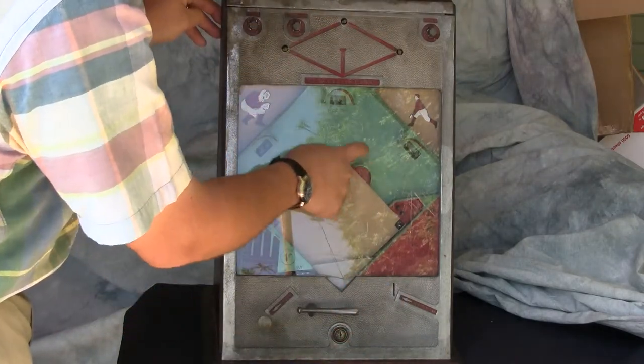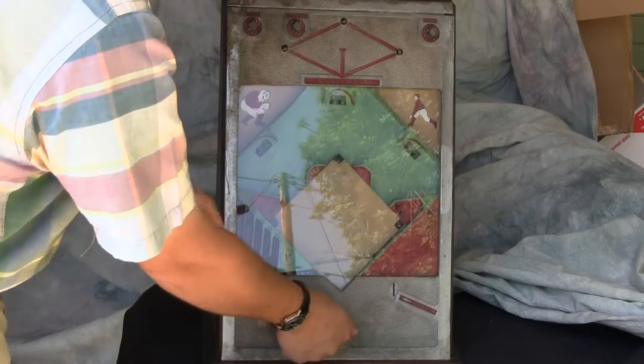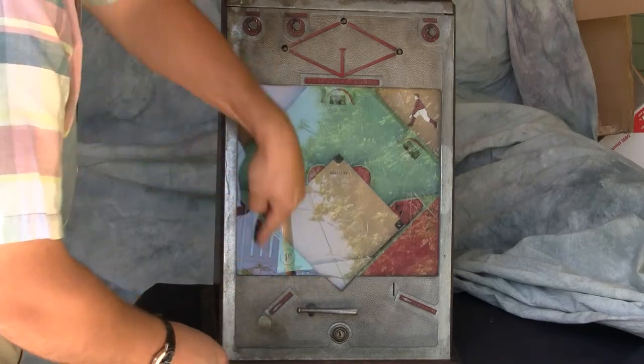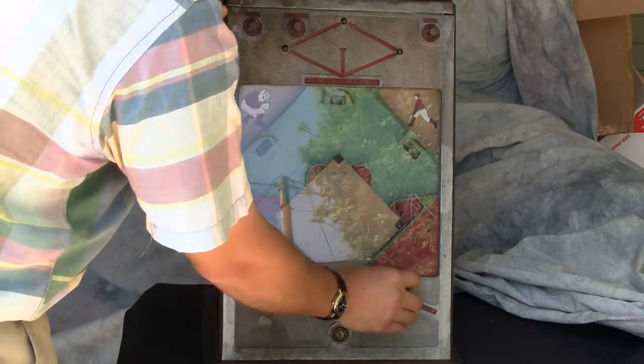Basically, if I get runners on base, the balls come down here and the bat can reset those batters, and I continue to play until I achieve three outs. So that's basically the way it operates.